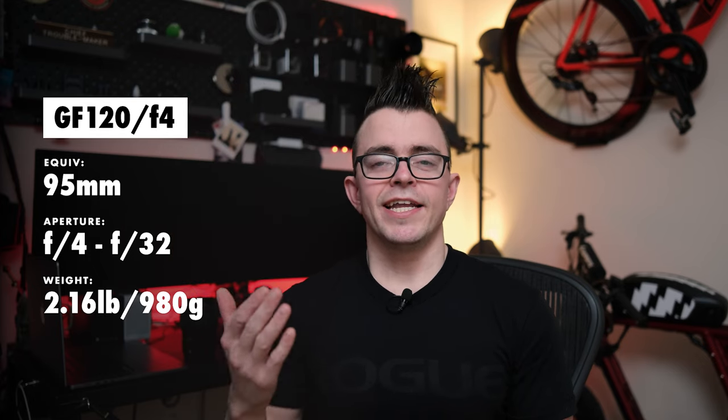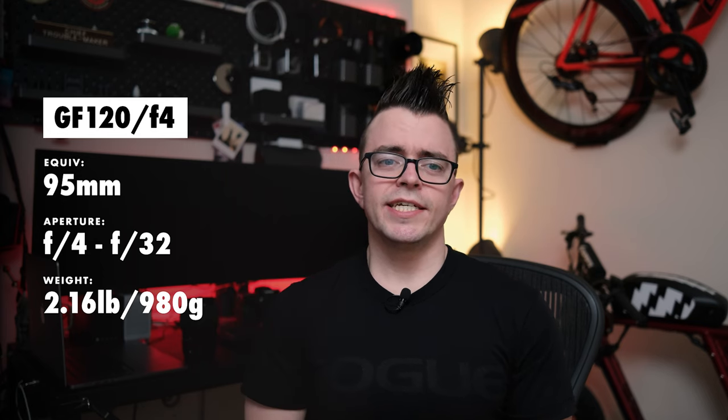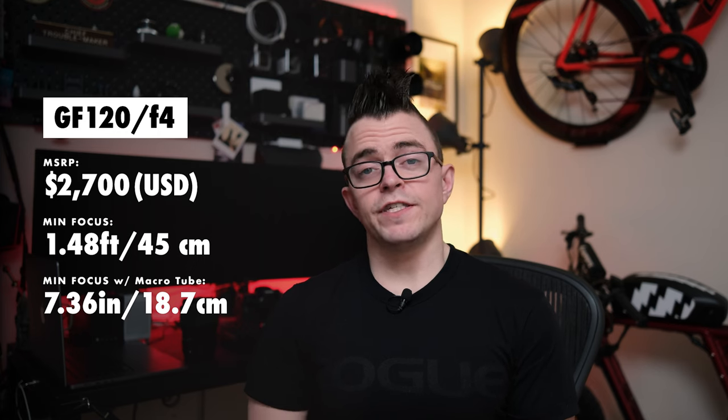The GFX 120mm is a 95mm equivalent on full frame. It has an aperture of f4 to f32, weighs 2.16 pounds, and has an MSRP of $2,700. The minimum focal distance is about 1.5 feet or 45 centimeters — about half that of the 110. But with the extension tube, its minimum focal distance drops to 7.36 inches or 18.7 centimeters. So if you want to photograph really small objects with the 110, that 3-foot minimum focal distance is a real problem, and that's where we enter the extension tube.